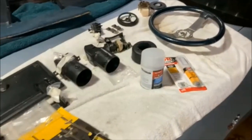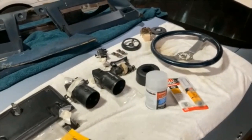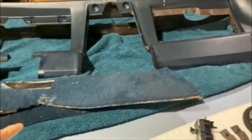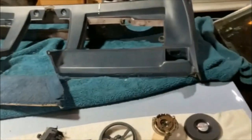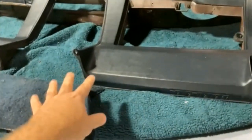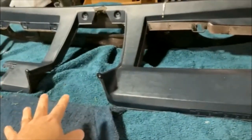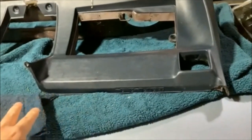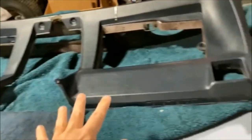If you're looking for a video on how to remove this dashboard, I actually recorded the removal in detail — everything I had to disconnect, every screw, everything. I posted that out there. It's pretty good, if I do say so myself.